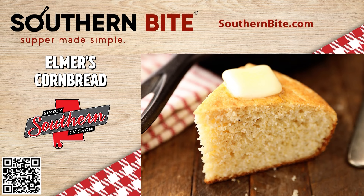Well, if you're wondering what old Elmer looked like, Stacy's posted a picture of him on southernbite.com, and you can find it just by searching for Elmer's cornbread. It says that he was a farmer and Baptist preacher. In addition to being Stacy's wife's great-grandfather, Elmer and his wife raised nine youngins — that's a country word for kids for y'all that ain't from around here.